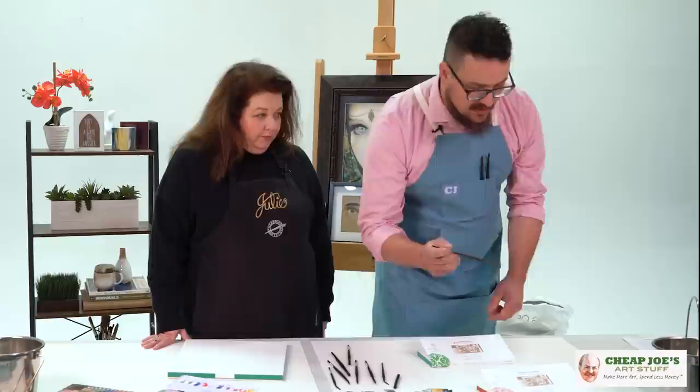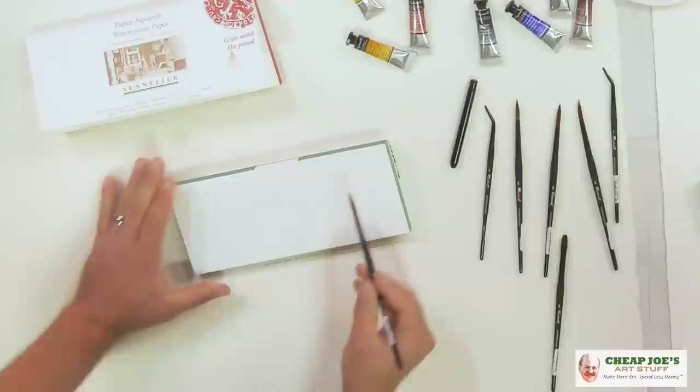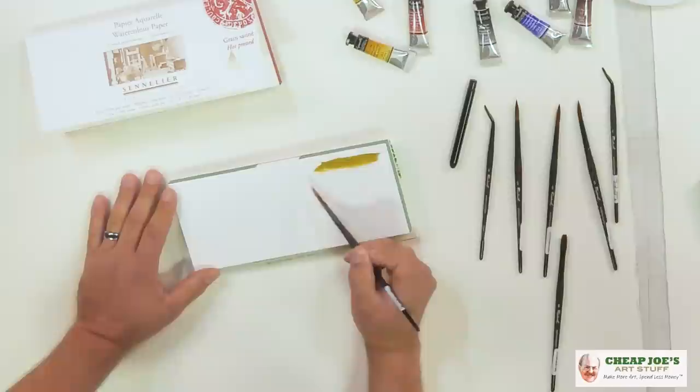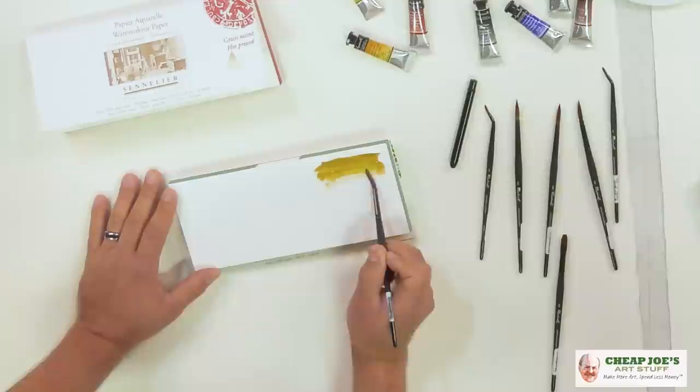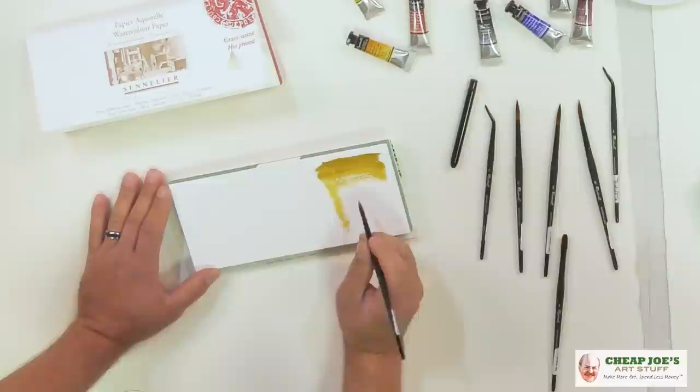I just want to make some marks here, so I'm going to pick up a little bit of this color and just see what the capacity of this brush looks like. It seems to be able to capture everything from some really fine detail for a number six — exactly what I'd expect.